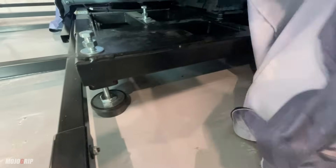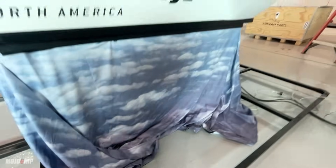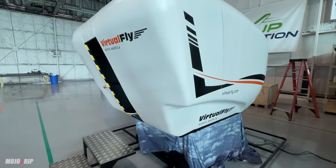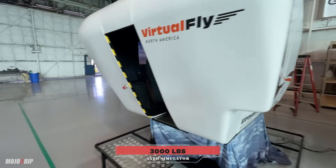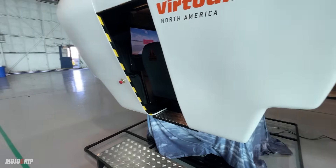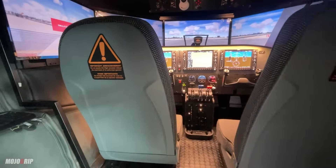What's really cool — I think the most important feature of this thing — is the free-castering wheels. You can see them at all four corners in red. What that allows is for us to freely move and change the position of this thing as we wish, because this thing weighs like 3,000 pounds. So if we wanted to move it to a different position in the hangar or in a room somewhere, we can easily just push it.